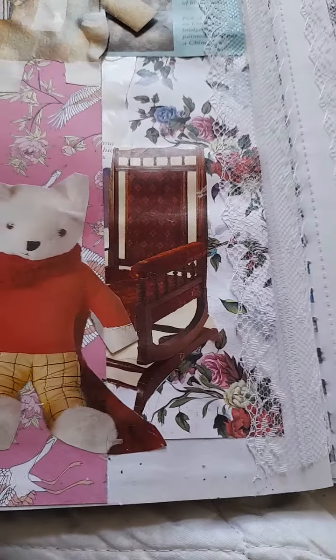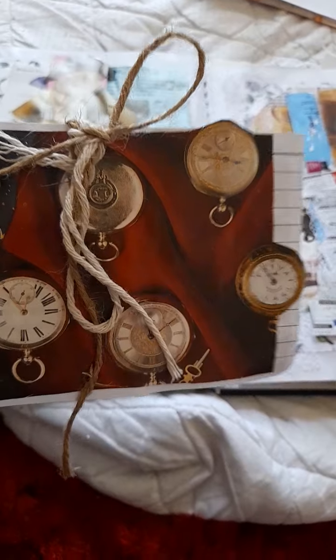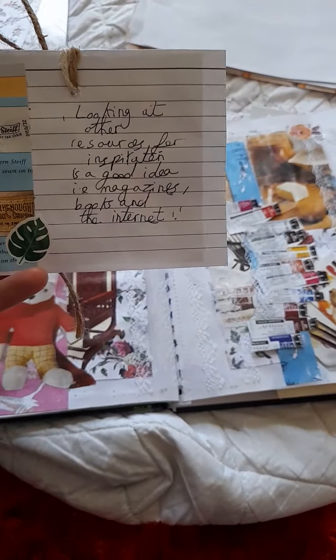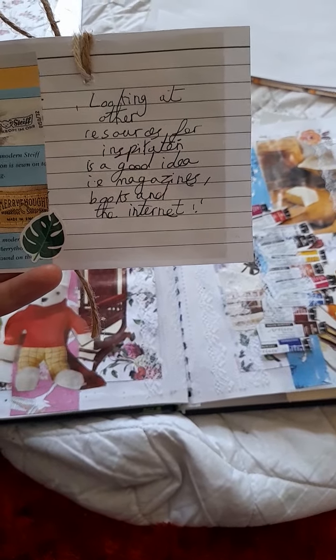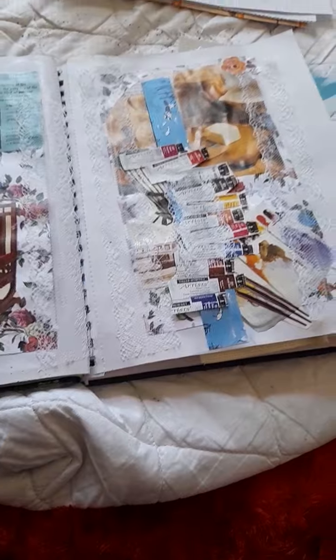I made some belly bands here — a Rupert Bear belly band. There's a rocking chair there too, and I made a journal card. It basically says: 'Looking at other resources for inspiration is a good idea — i.e. magazines, books, and the internet,' which is true; I get a lot of inspiration from there.